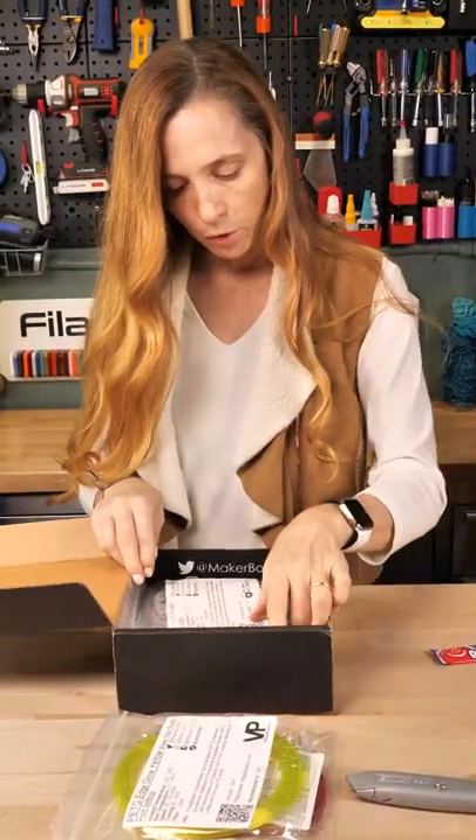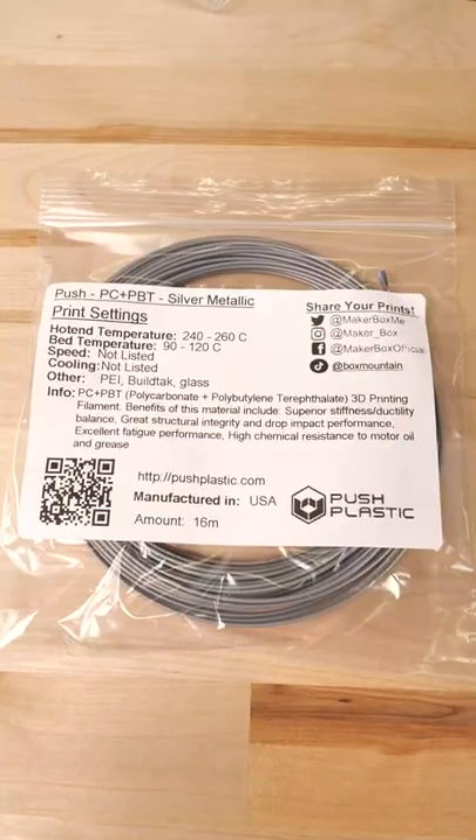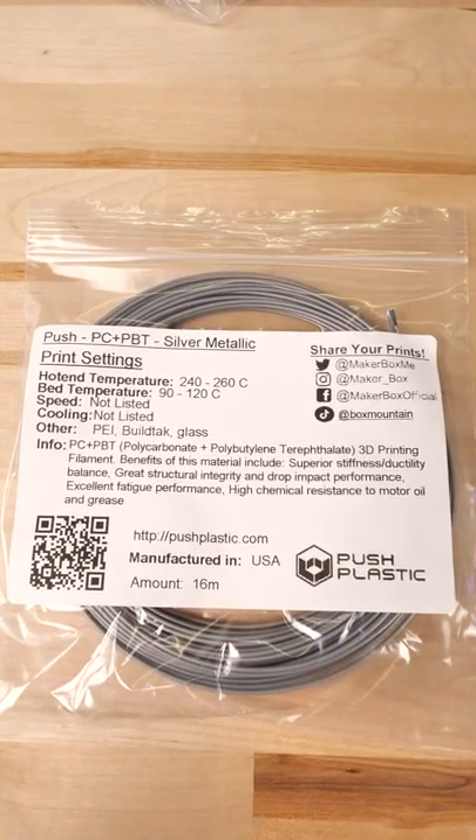Then we have Push Plastic. This is a PC Polycarbonate plus PBT, a silver metallic.